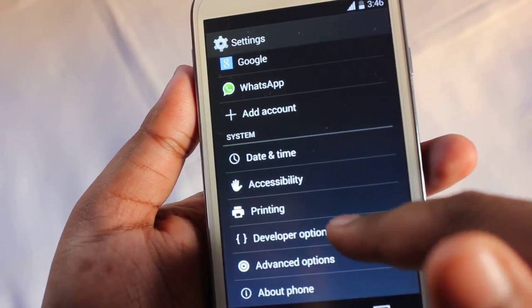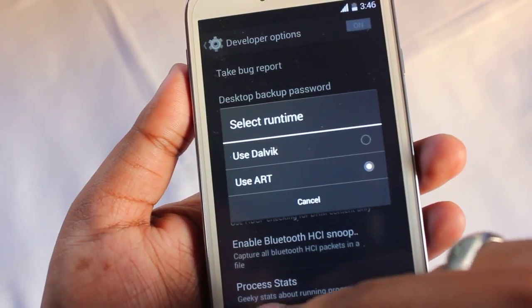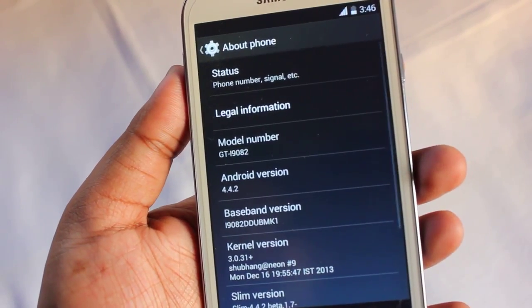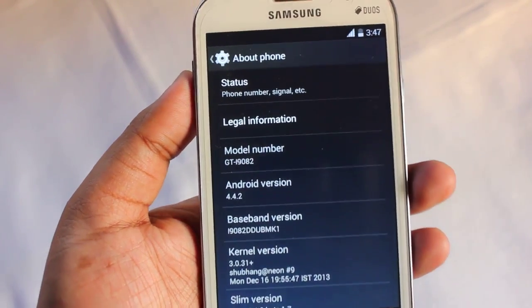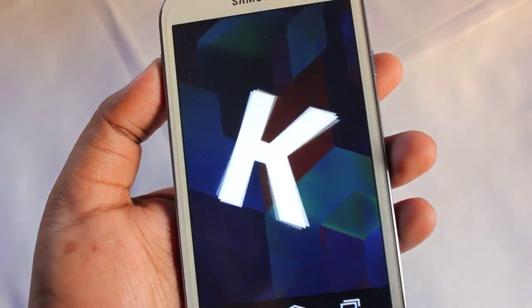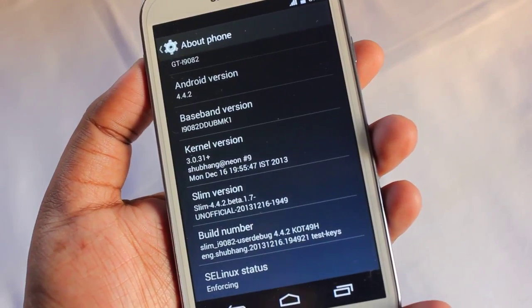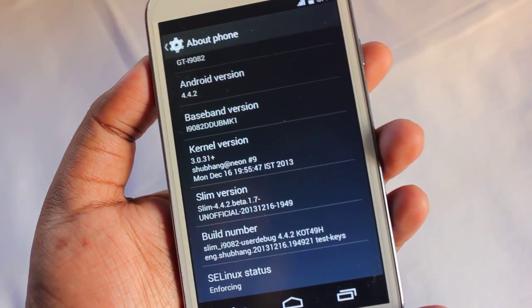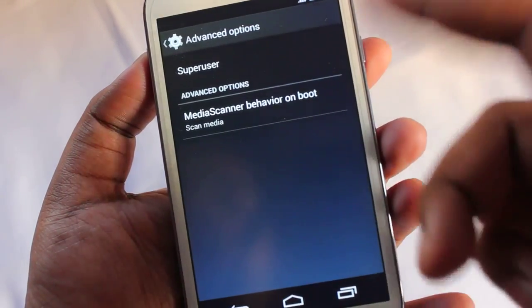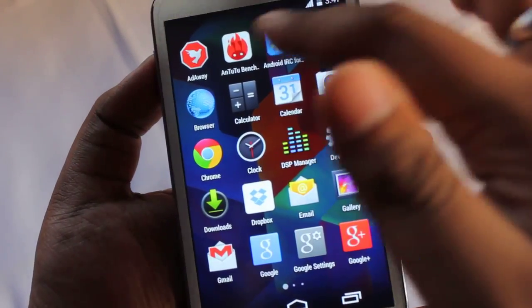CM11 battery life is better than this one. One more thing — I'm running the ROM on ART, not Dalvik, and on ART the ROM is fully stable, which wasn't the case for CyanogenMod 11 — on CM11 the ROM crashes a lot when switching to ART. This ROM runs on Android 4.4.2 KitKat and is developed by XDA developer xenon92, based on MK1 firmware.